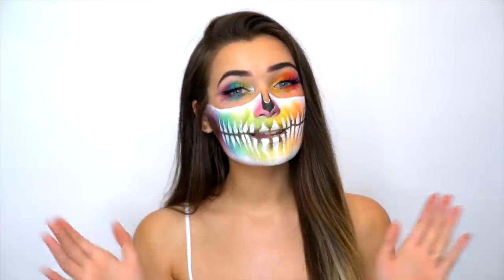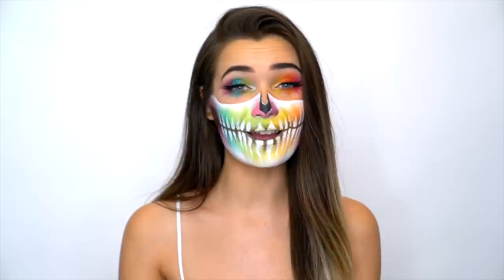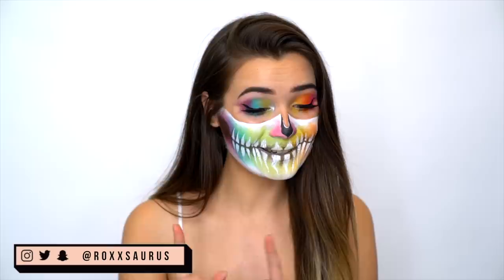What is up everyone? Welcome back to my channel. So for today's video, as you can see, we have a very, very colorful Halloween look. This look is so freaking cool, but it looks really weird whilst I'm talking because all of the eyeliner is cracking everywhere.